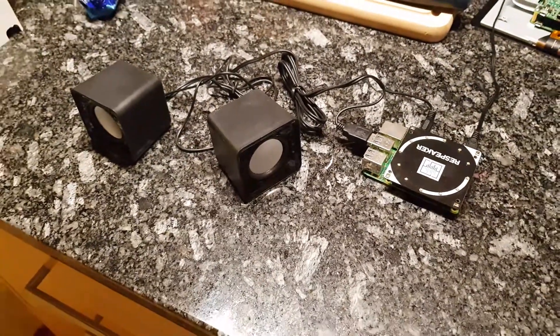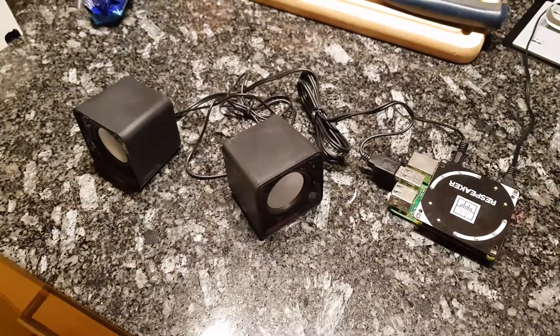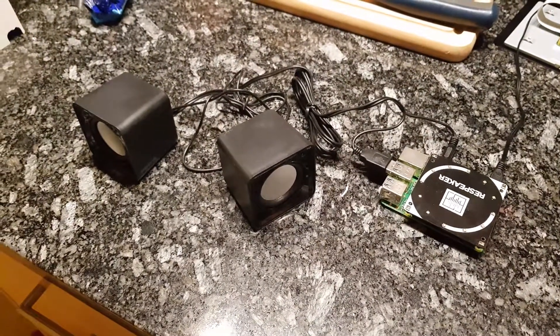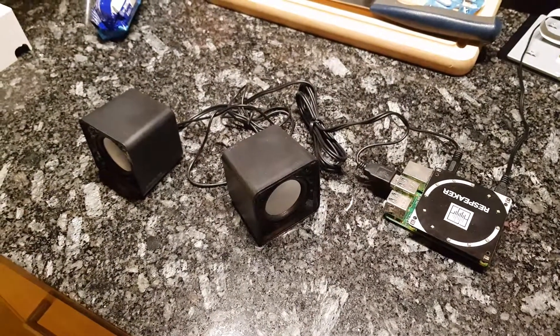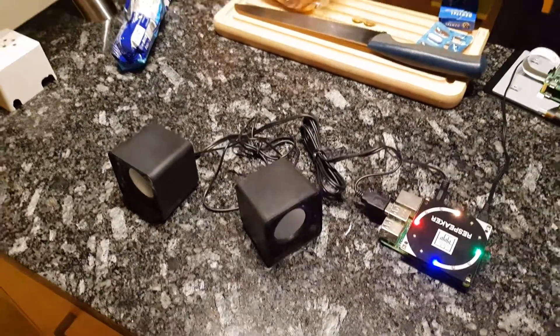Hi everyone, today is something very cool and very useful — the ability for Snips to speak through your Sonos system wirelessly and on demand. I'm not sure how this is going to look, but this is actually my Sonos here.